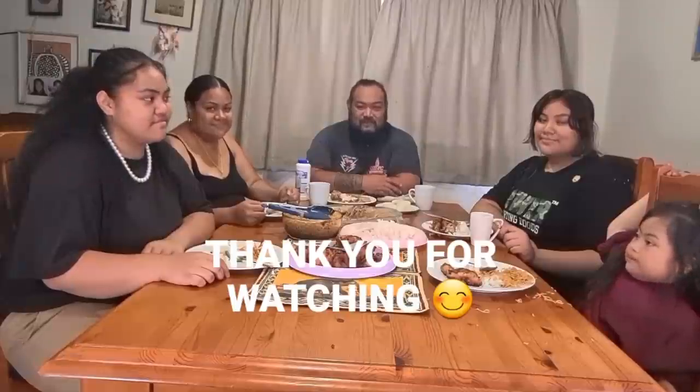Stay safe. Thank you so much. See you next time. Bye!